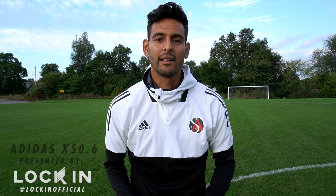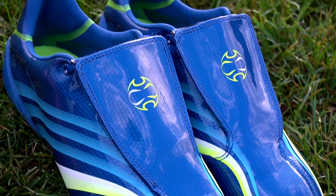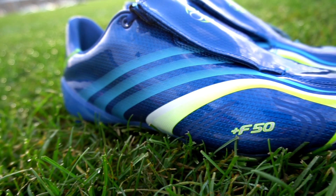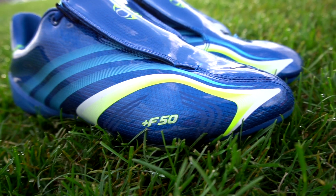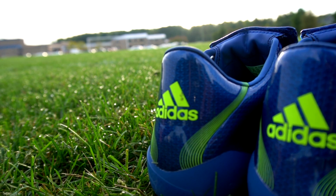Welcome back to another video. Today we're reviewing the Adidas F50 remake, the Adidas X50.6, brought to you by Lock-In. Launched back in 2006, the Adidas F50.6 Tuned was the most revolutionary boot of its era, offering a completely customizable experience with interchangeable uppers and sole plates. The 2019 remake has done away with the customizability but has brought back a classic.